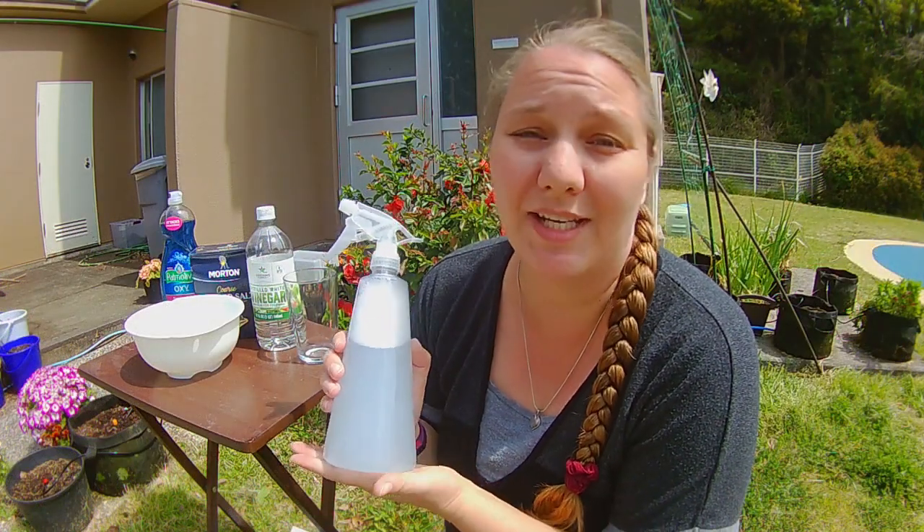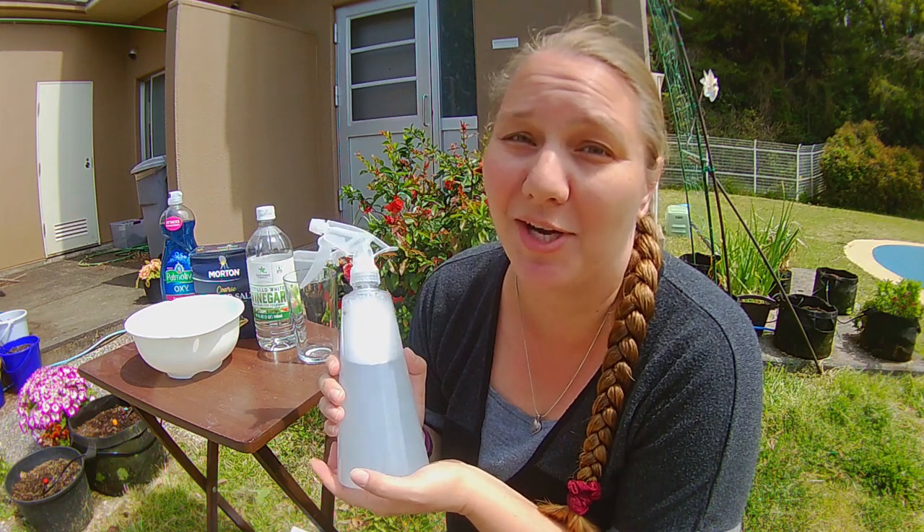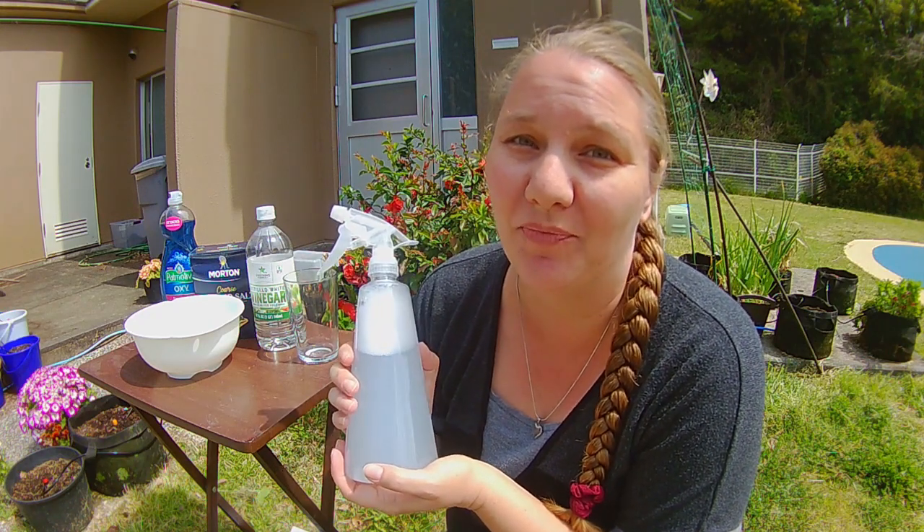Super simple. It takes about five minutes to do and you probably already have all your ingredients at home.